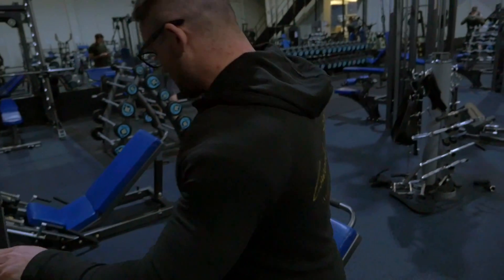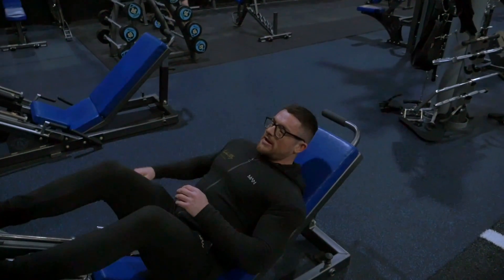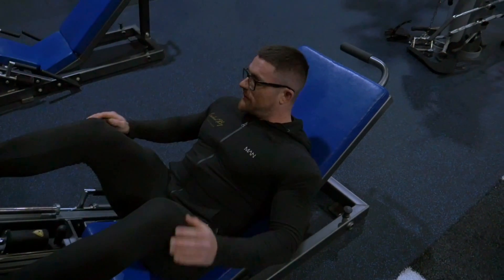The next exercise is going to be a 45-degree leg press. You're going to get into the machine, feet in a neutral position. I'll prescribe a few positions for yourself.